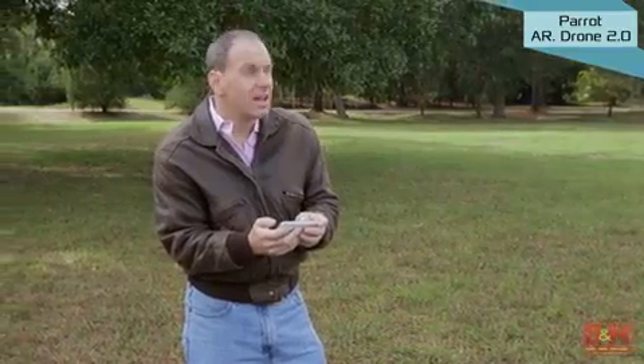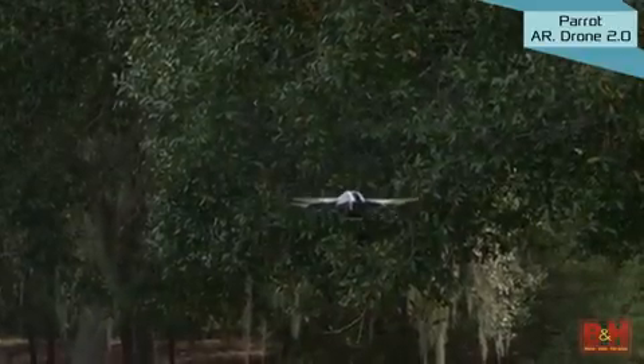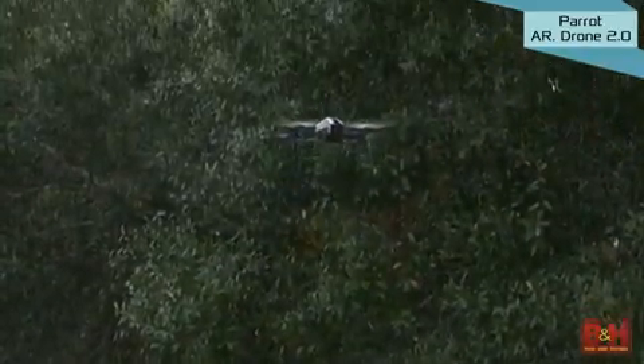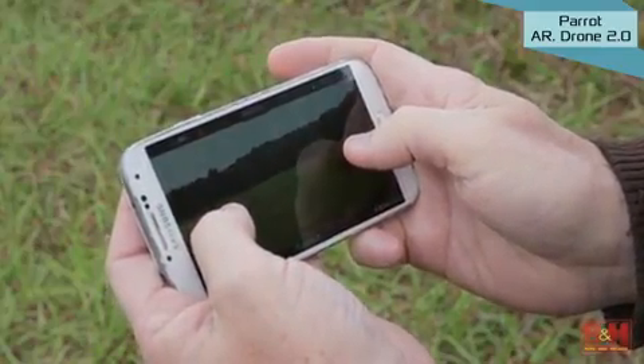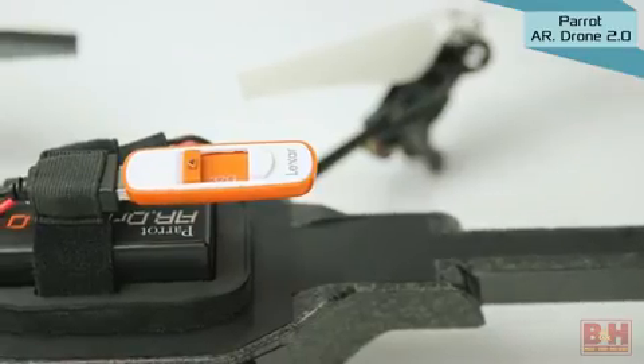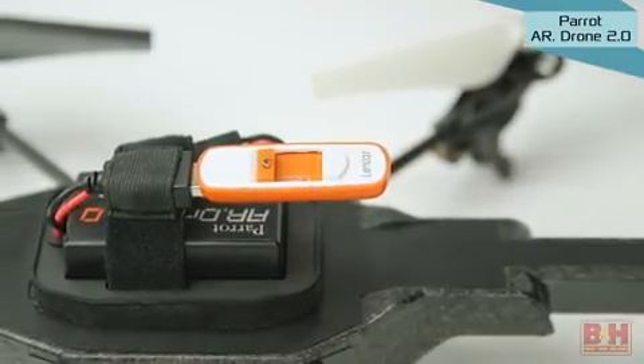The AR Free Flight Control app lets you use your iOS or Android device to control the aircraft up to 165 feet away from you. You can stream low-resolution footage back from the camera to your mobile device and you can record full quality onto a USB flash drive that you plug directly into the AR Drone.